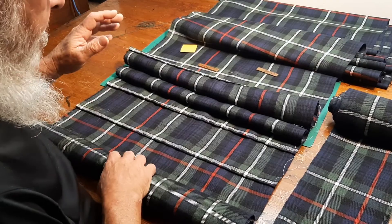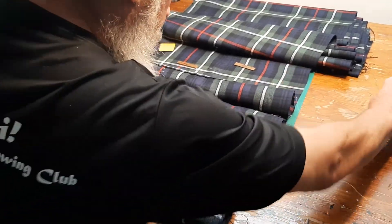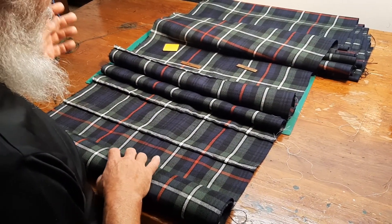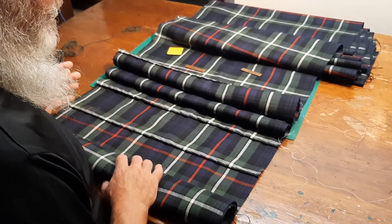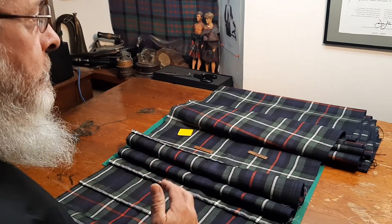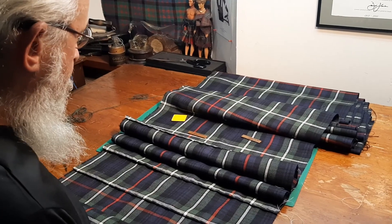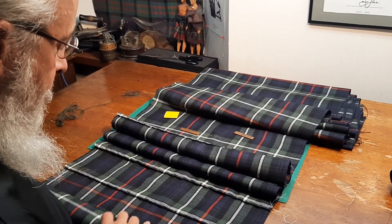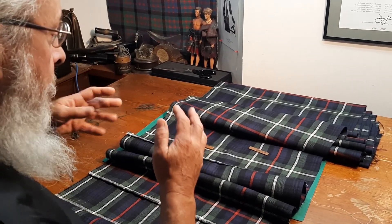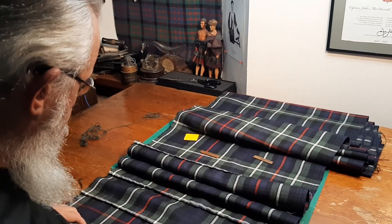My method for creating box pleats isn't like anybody else's, because I had to teach myself. The fellow with whom I first apprenticed never got around to teaching me — partly because he died not too long into what I'm calling an apprenticeship, and maybe he just didn't want to do box pleats anymore because they are finicky. That, plus the fact that I'm left-handed, meant I had to come up with my own methods. And the way I do it is what we see here.